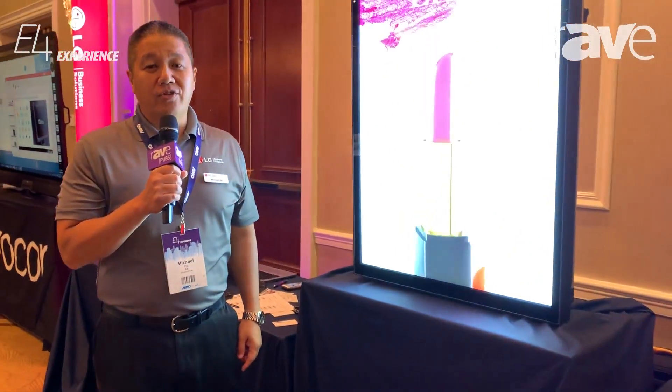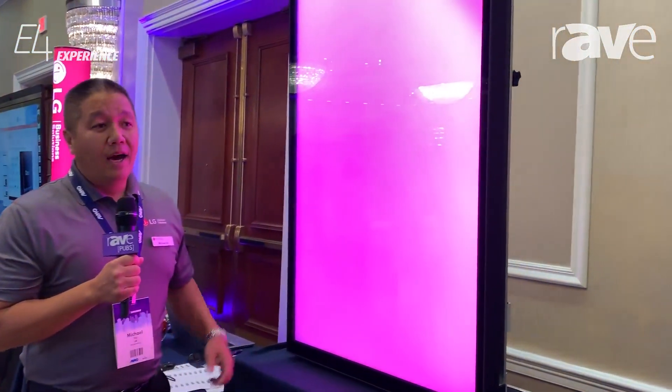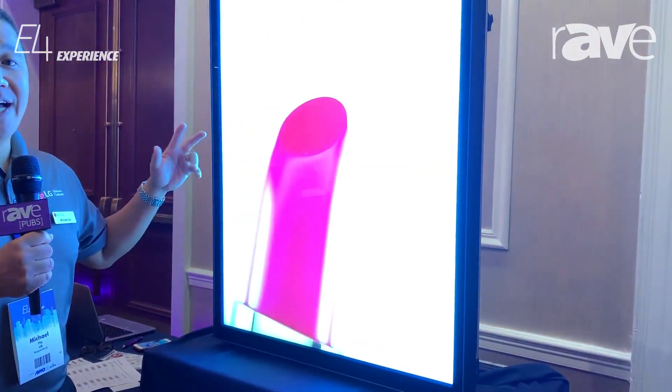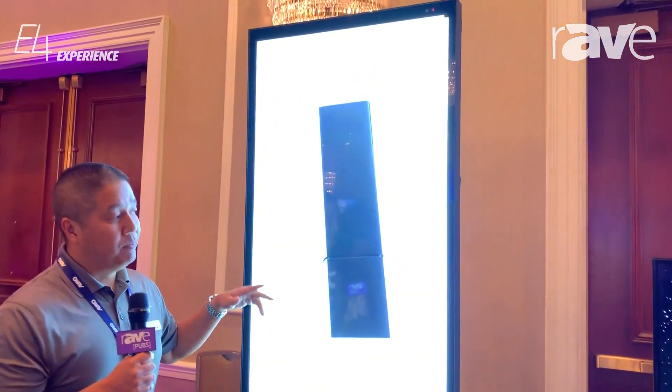Hi, I'm Michael from LG Electronics, here to introduce our new outdoor display. This is our 55-inch, 4000 nit, high bright, IP56 rated outdoor display.